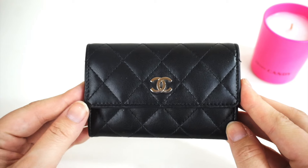In my last video I did a review of this Louis Vuitton key cles in empreinte leather, and a lot of people — even though this is technically a key pouch — are using this as a card holder. So I thought today I would show you the Chanel equivalent and how versatile each of the pieces are, in case you need to decide between the two.